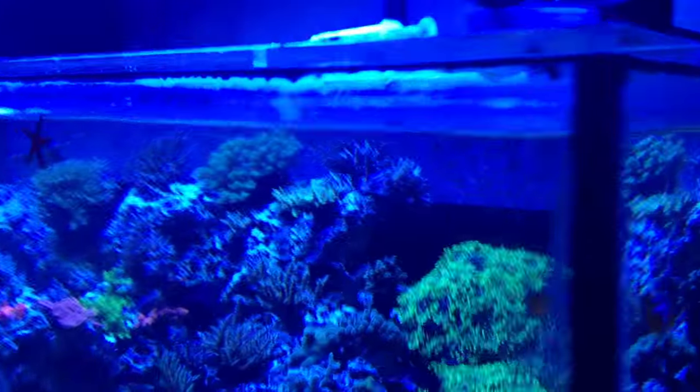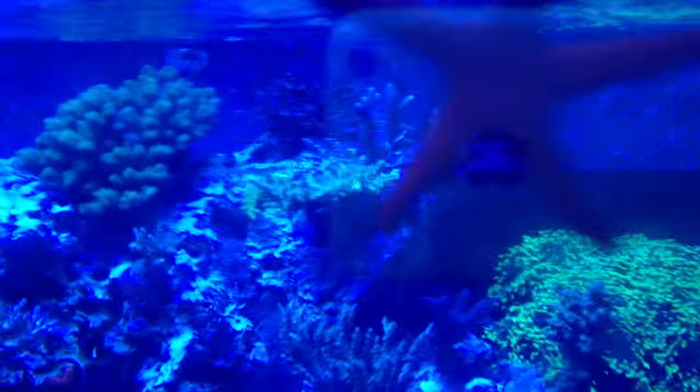There it is guys, just thought I'd bring you a little something. I'm gonna miss this tank though.